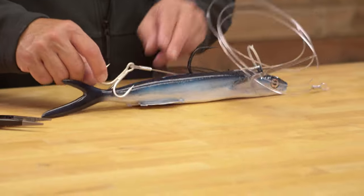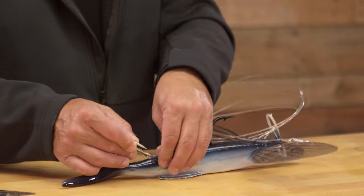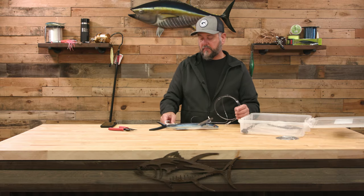Now for the tail hook — you can see the bait has a channel to put your tail hook in, but we aren't using that anymore. It seems to stick the fish a lot better if you run it kind of like you'd rig a dead bait, with that treble hook out the back.